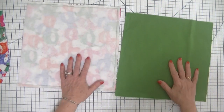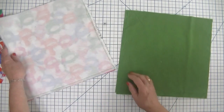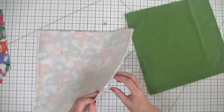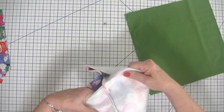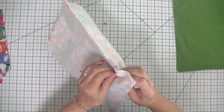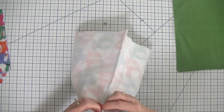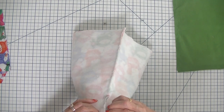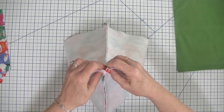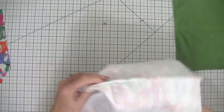Now I have both pieces of outer fabric and lining fabric stitched together. We are going to box the corners, which is a very simple process. We take the corners at the bottom of our project and match up the side seam with the bottom seam. You can open up these seams if it makes it easier — just like that. I like to look inside to make sure that my lines are in fact lined up, and they are.